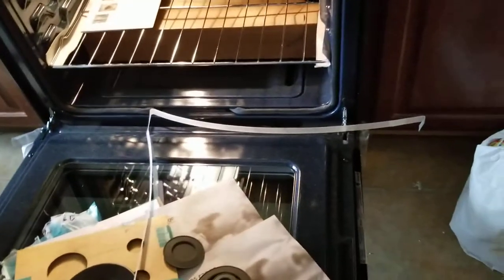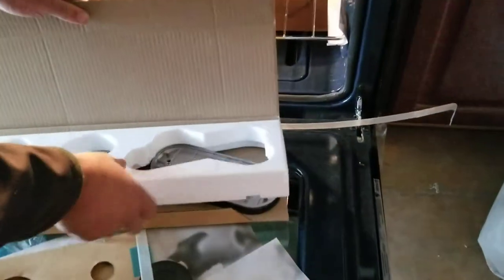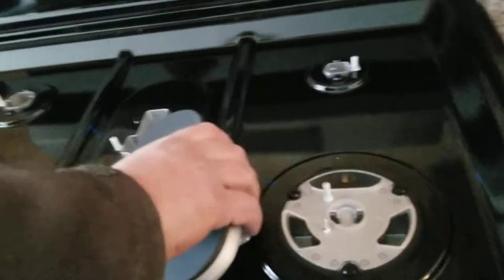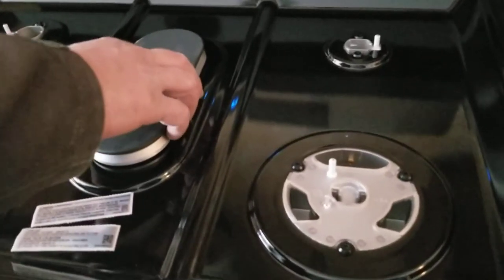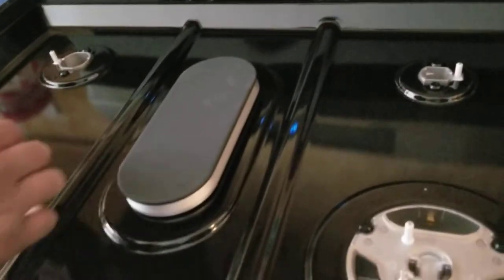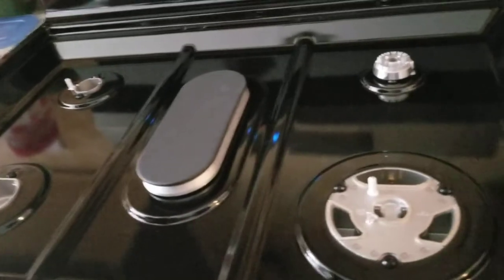That's the burner I'm talking about — you need to know how to set it up so your oven will function correctly. This is how they send it to you: the burner is in boxes and you have to unbox it and install it properly. I'm doing this video to help people who are buying one and doing it themselves.